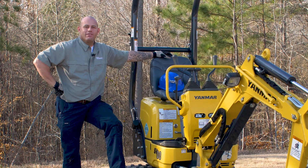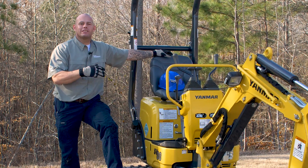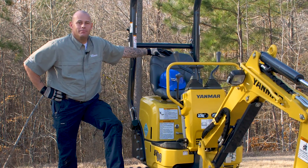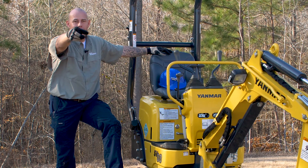There you have it — quick, simple, easy checks, but checks that are very important if you want to keep your machine digging in the dirt for years to come. Until next time, I'll see you at the Yanmar Academy.